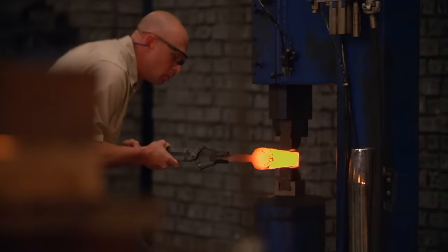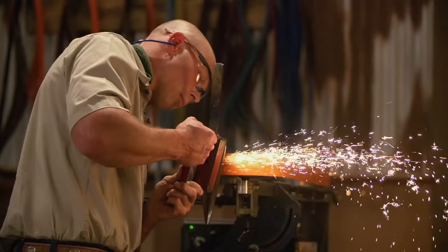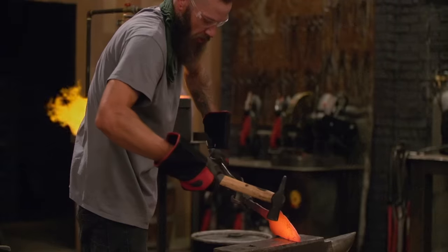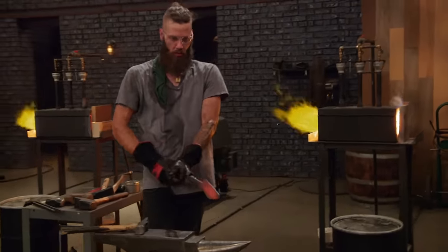I'm going to finish my forging and start working on the rough grinding. My goal here today is to have fun, and winning is fun, so I'm planning to have a lot of fun. I like to design my weapons for their intended purpose, but not knowing that, I think it's really going to motivate me to just make an all-around badass weapon.